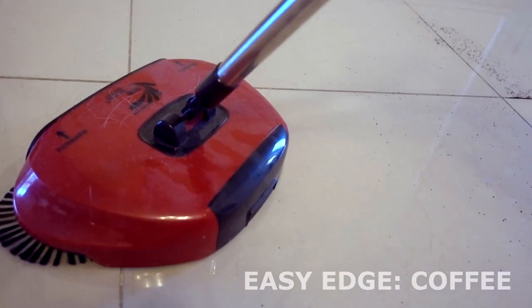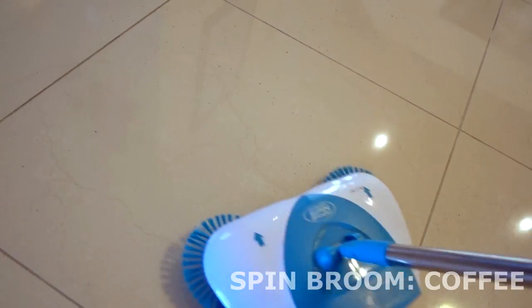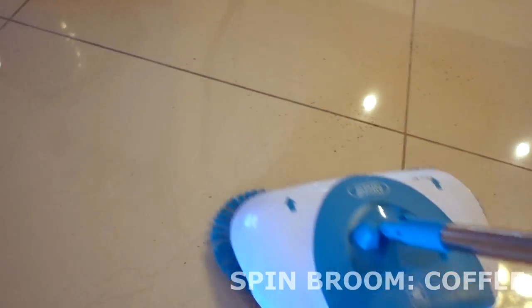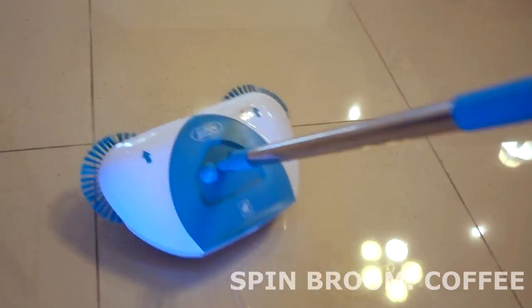Let's try the Hurricane Spin Broom now. That one did pretty well too — again, not a hundred percent, it's got a little bit in the front, but I keep going over it and it seems like it's picking up most of it. Not a hundred percent, but most.